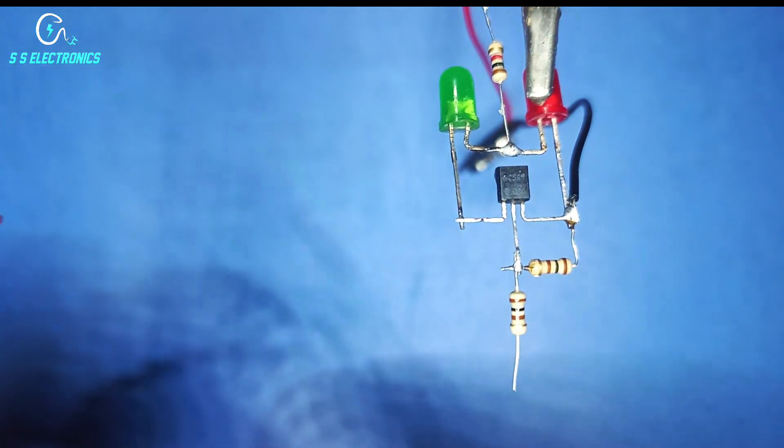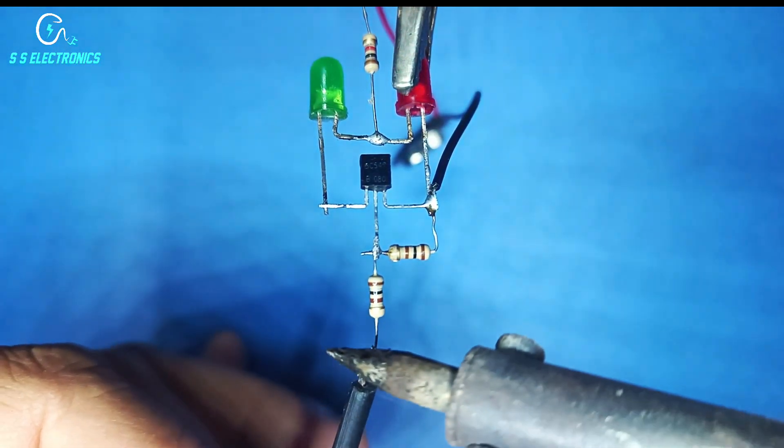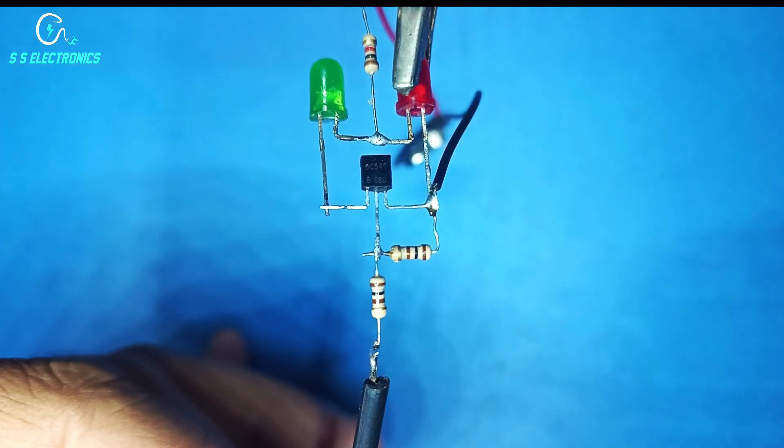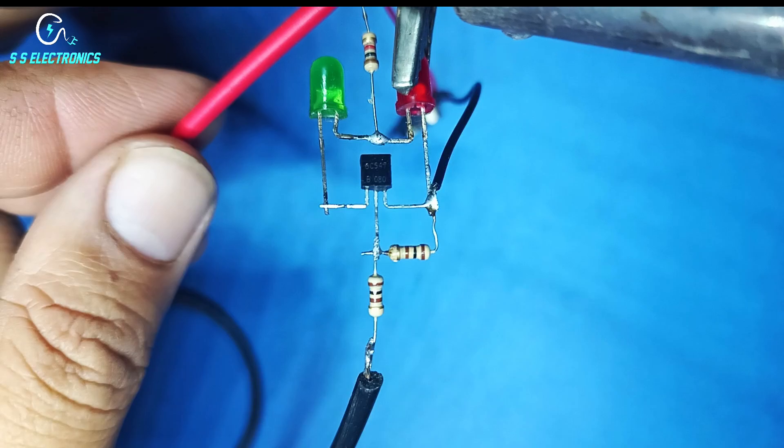Black probed wire connecting with transistor base line. Red probed wire connecting with 1K resistance.